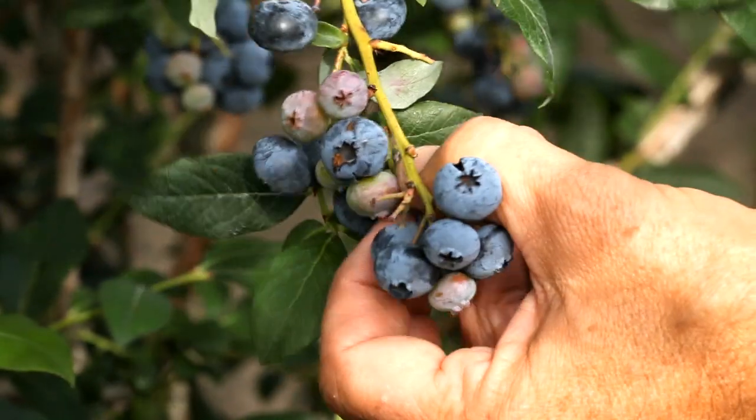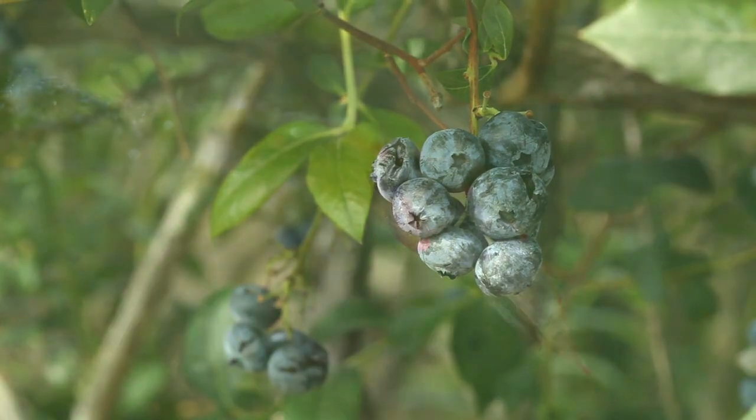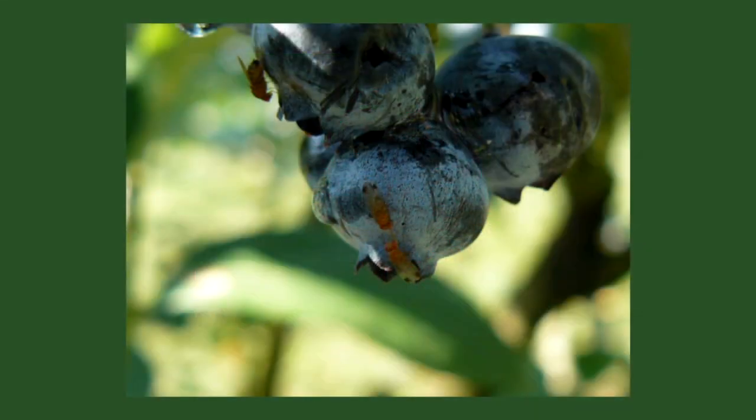Learning to monitor for spotted-wing drosophila larvae in your fruit can help you to detect problems early. Spotted-wing drosophila adults are small flies which lay eggs in ripening fruit such as cherries, raspberries, blueberries, or other berry crops.